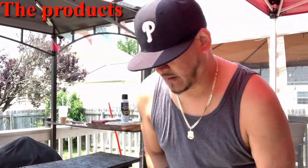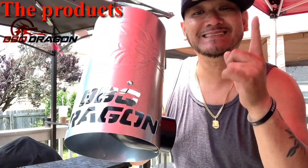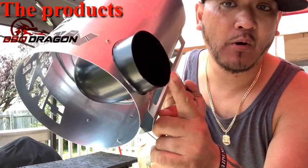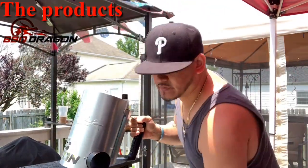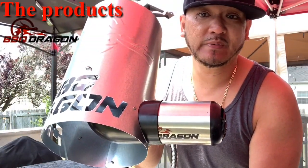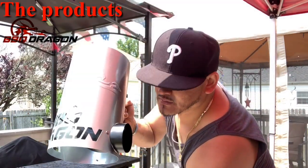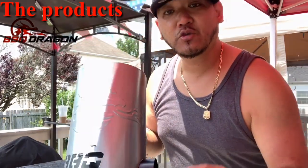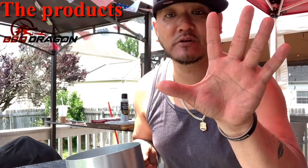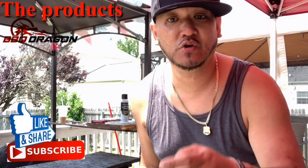Let's talk about the products we're going to be using today. The Barbecue Dragon Chimney of Insanity. See this wide gap hole right here? This is where the Barbecue Dragon fan goes in, just like so. This is going to help you speed up your process to ash over the charcoal - you can ash over that charcoal in about five minutes or less.